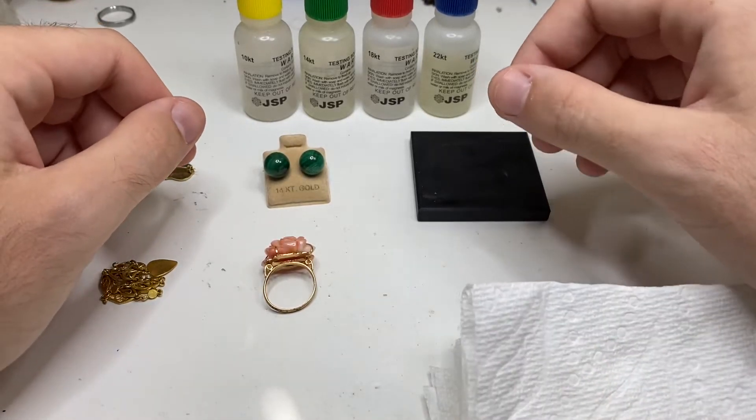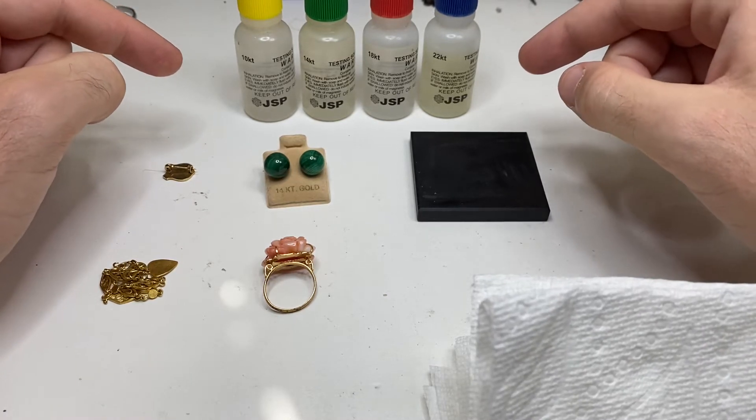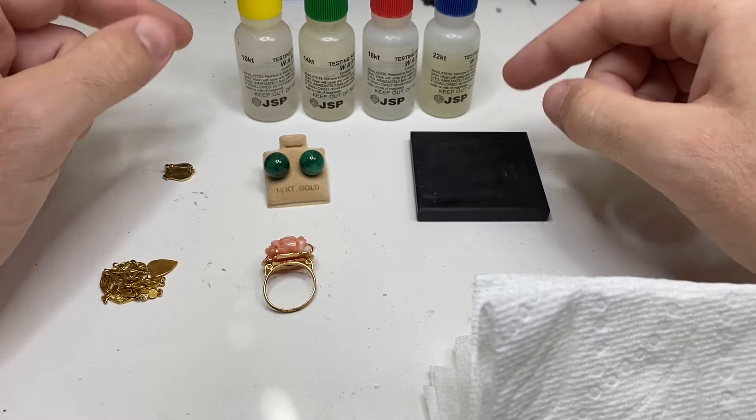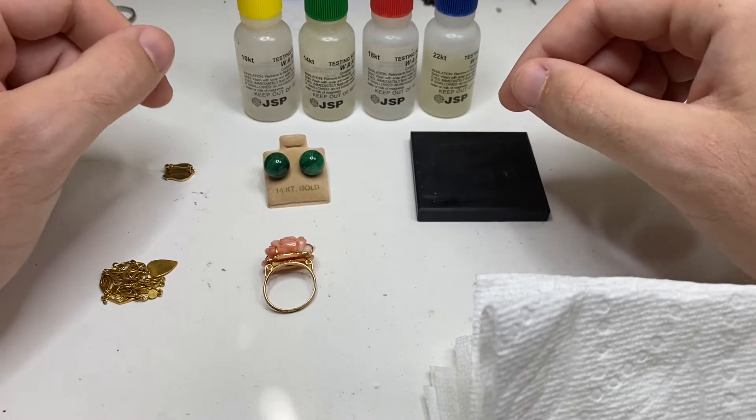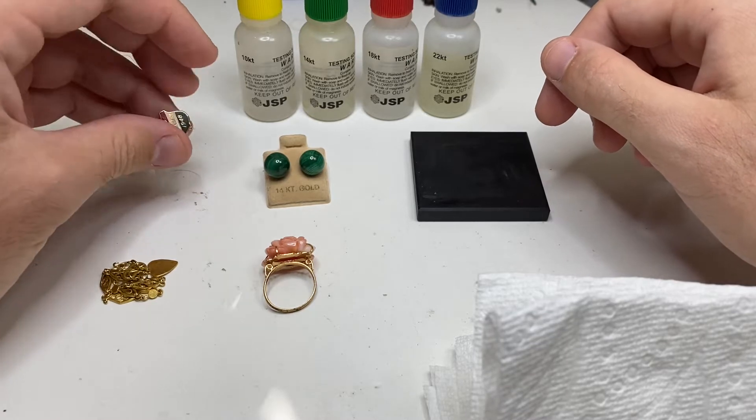Hello YouTube, Vintage Sterling Finds here. Today we're going to talk about JSP gold acid — how to use it — and some tips and tricks about what to do when the gold is not stamped. Let's jump into it.